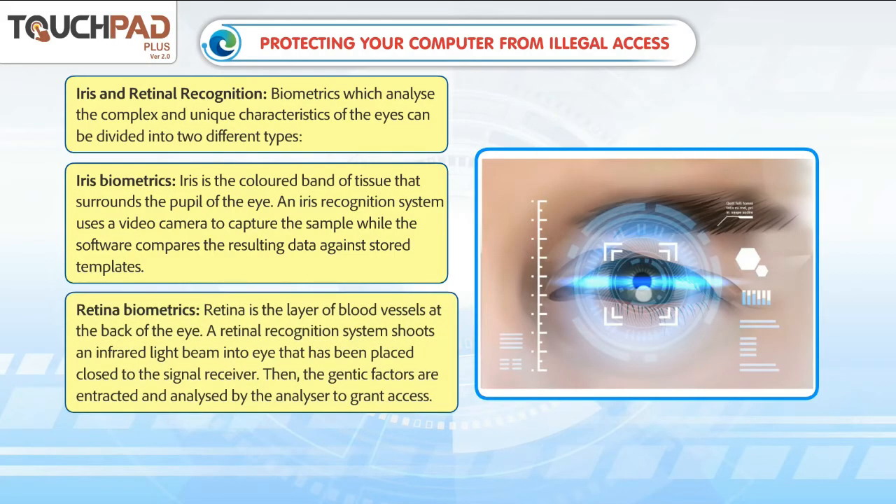Retina biometrics: the retina is the layer of blood vessels at the back of the eye. A retinal recognition system shoots an infrared light beam into the eye that has been placed close to the signal receiver. The genetic factors are then extracted and analyzed by the analyzer to grant access.